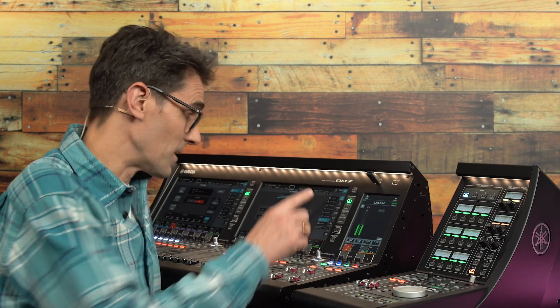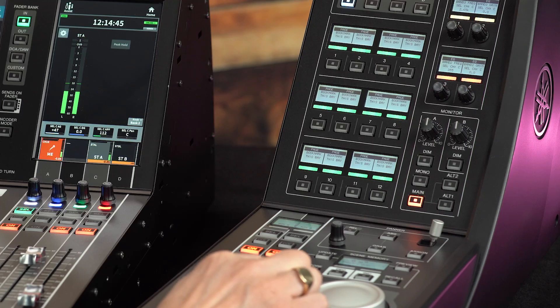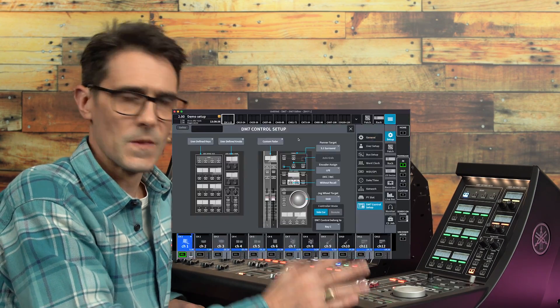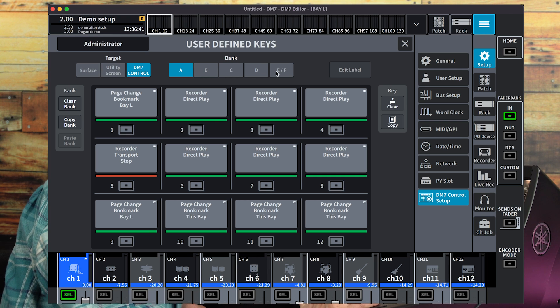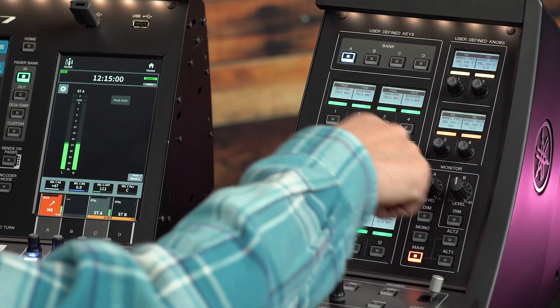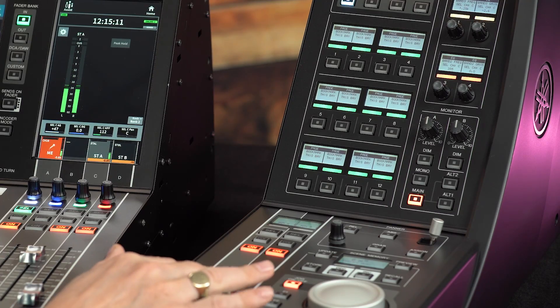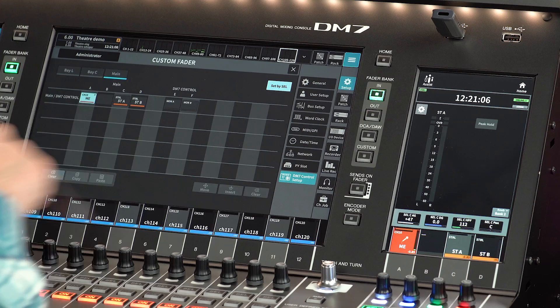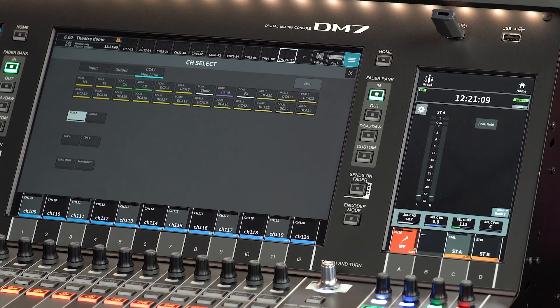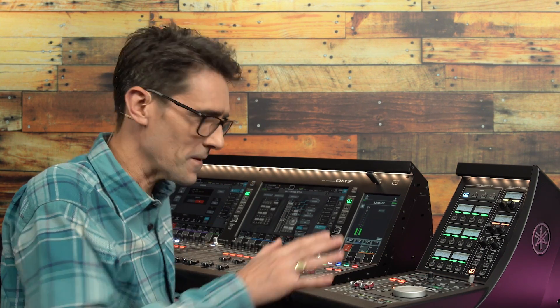In the DM7 Control setup screen, you can program the four banks of user-defined keys on the raised panel, as well as the E and F banks of keys towards the front of the control panel. These can be used for DAW transport controls, among many other options. You can also program the four user-defined knobs, perhaps for selected channel EQ or dynamics controls. The two faders can be used to control any channel, input, DCA or output, or the monitor and cue levels.